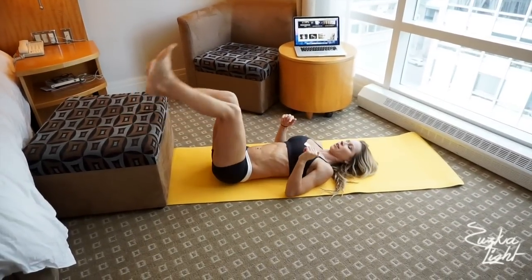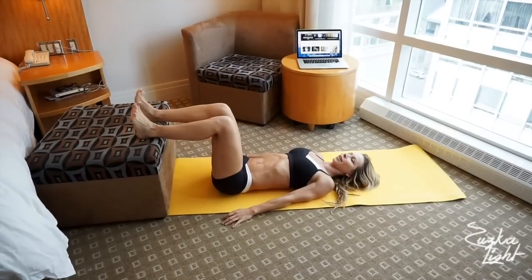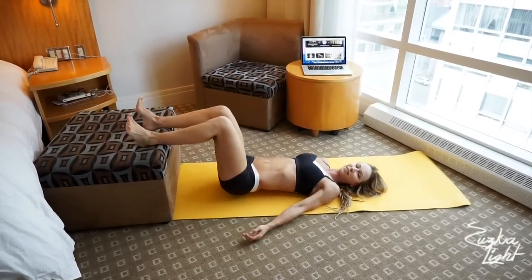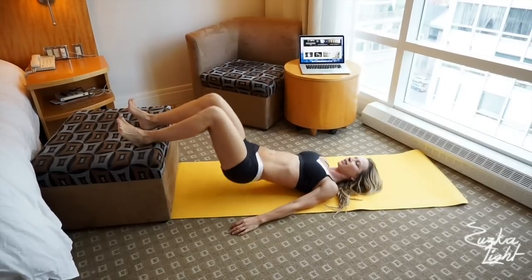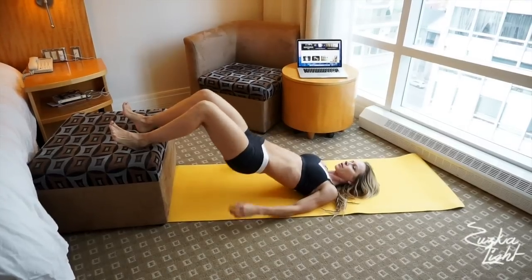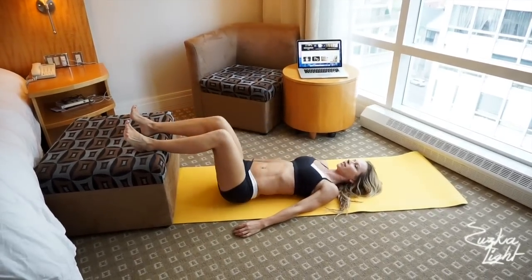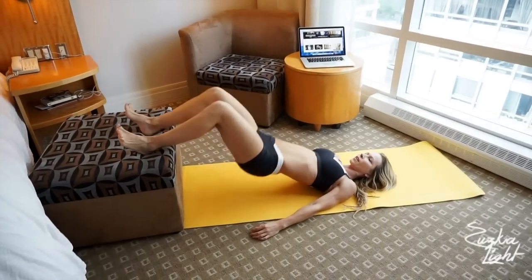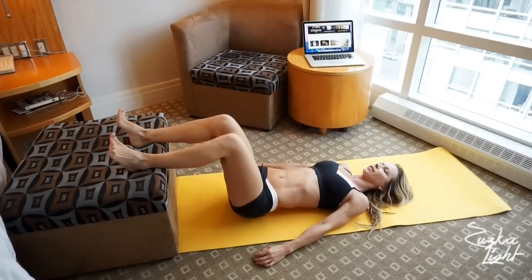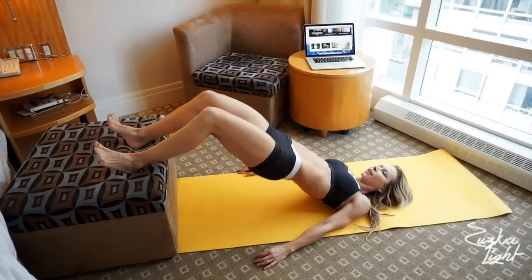We're gonna start on the ground with feet up on the chair. Press up on the heels, lift your hips up, and squeeze your glutes — it's the regular hip bridge. We're doing 20 reps. Squeeze your glutes all the way through to 20.